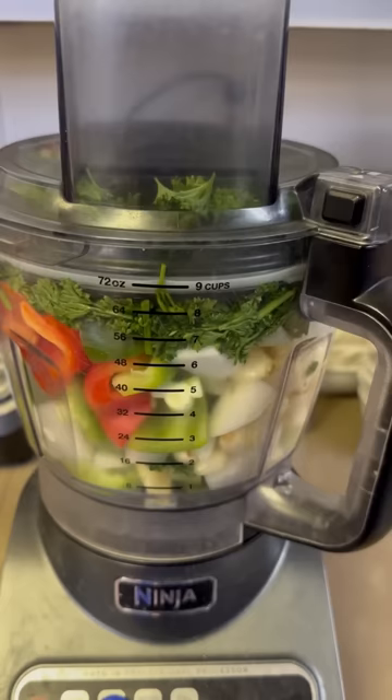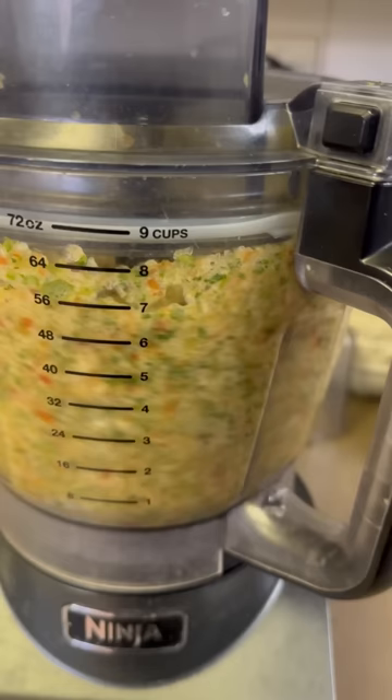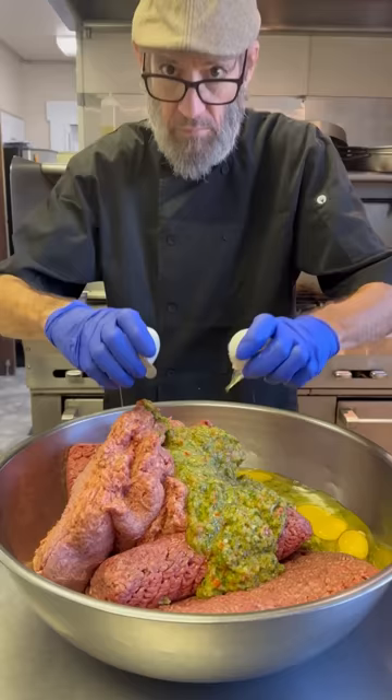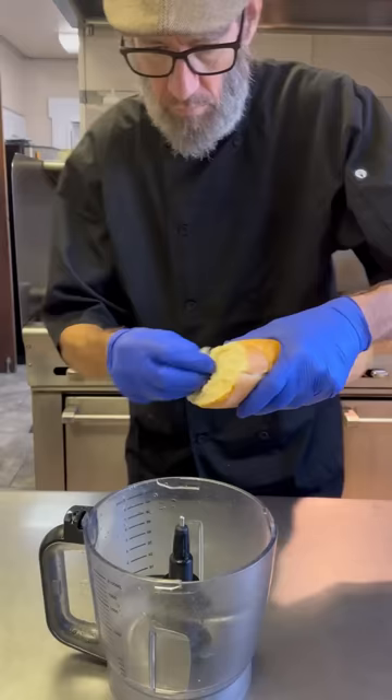I'm going to throw all this into the food processor and puree it all. We don't want to just chop it up — I want to get this almost liquefied, so we're going to let it go for a few minutes until it looks like this. Then we'll add that right back into our meat. At this point I'm going to add my eggs — anywhere from 10 to 12. Just get them cracked and pour them right in.